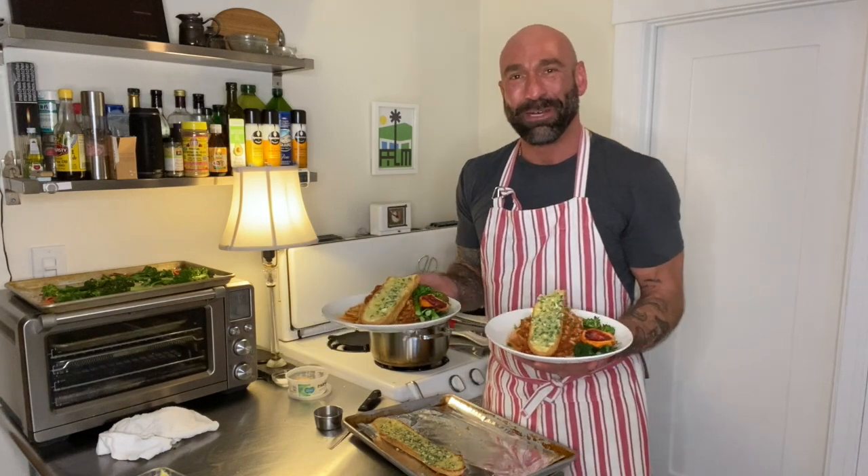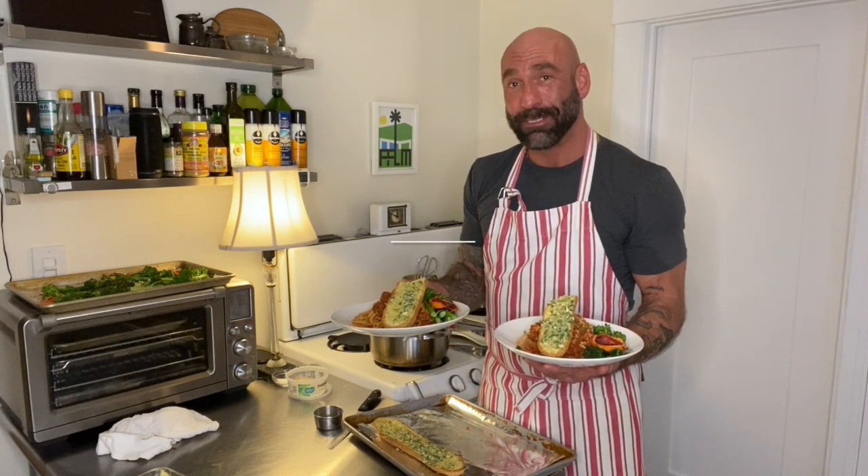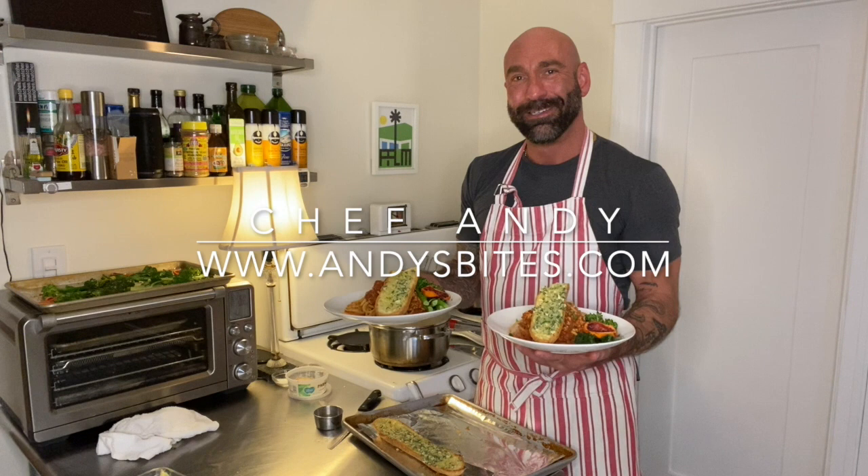I'm about to go chow down on some turkey bolognese — I've got my blood orange broccolini and some gluten-free garlic bread. I'm Chef Andy with andysbites.com. Thanks for watching — I'll catch you again next time.